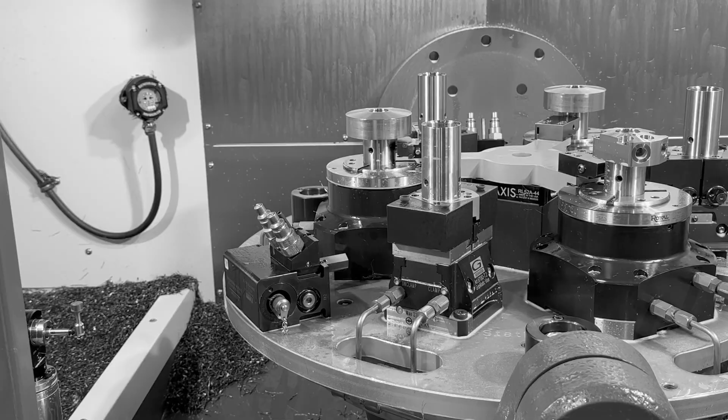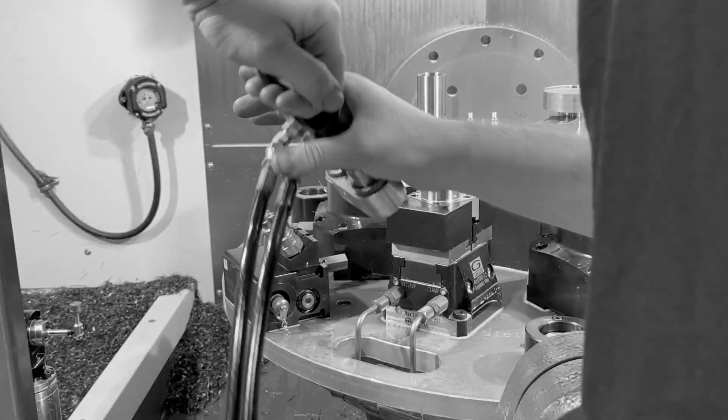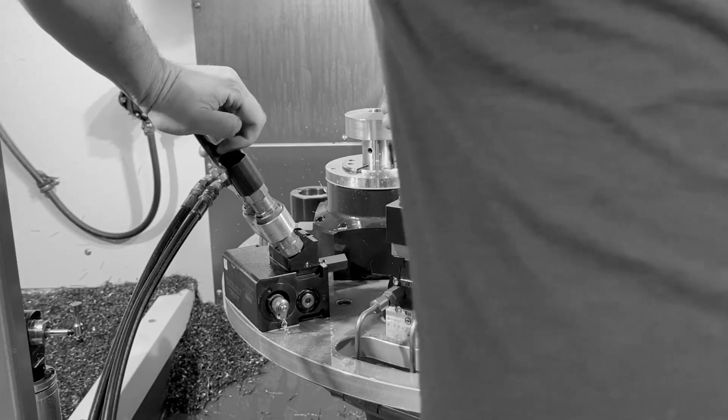We always encourage people to manually clean off your palletized decoupler before you connect it, but that's an arduous process and sometimes it gets skipped in order to become more efficient.